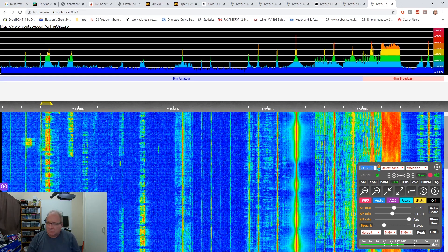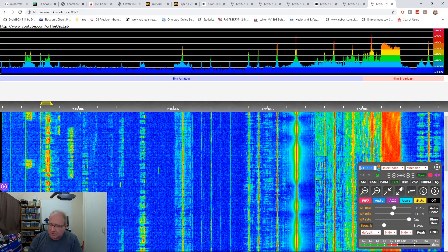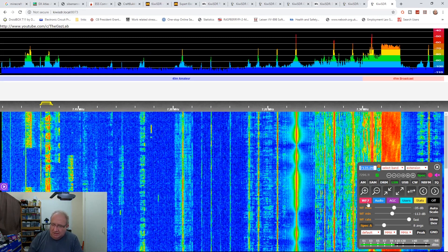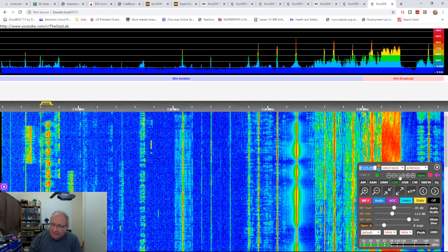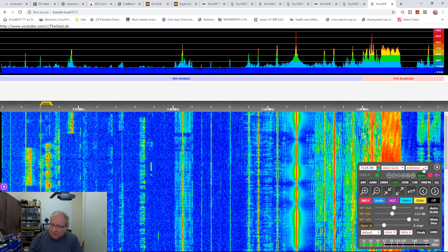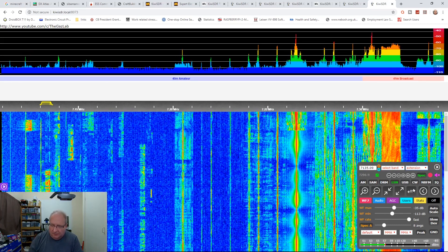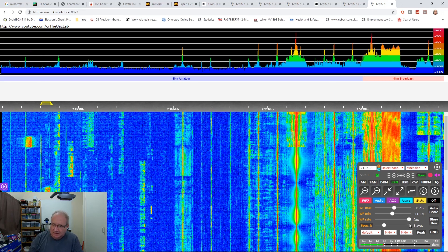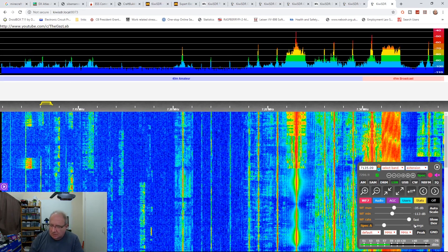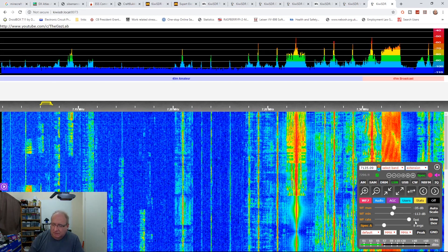There we go. Let me mute that and give you an idea of what this thing does. This menu box has all the stuff you need. You can select the band you want, and select an extension - you've got a CW decoder, DRM, FACS, FSK, you name it, it's there. And that's TDOA - I called it TDMA earlier, sorry about that. TDOA is the direction finding feature - worth a little experiment with, though I think it's still in beta and early days.